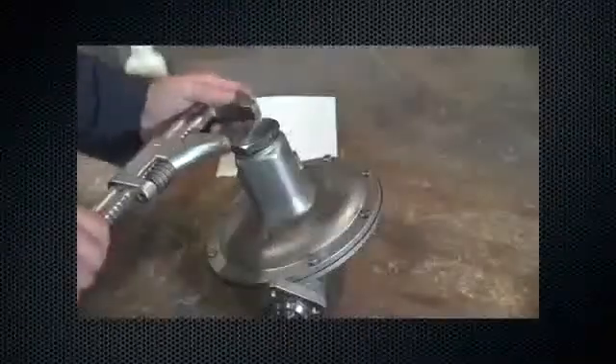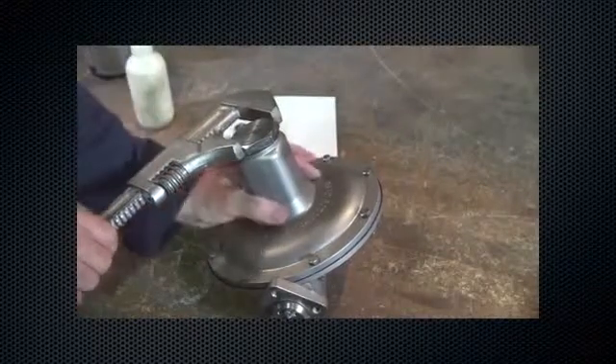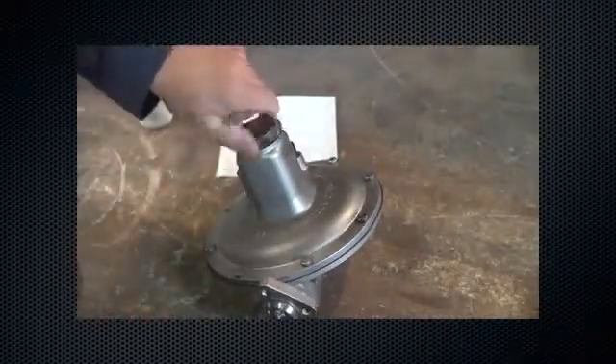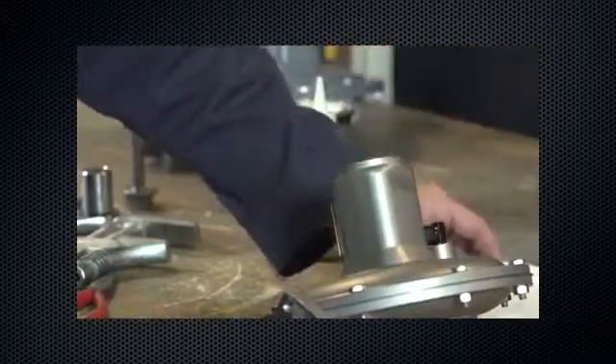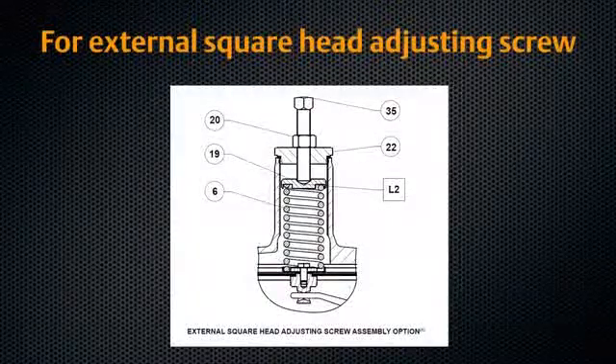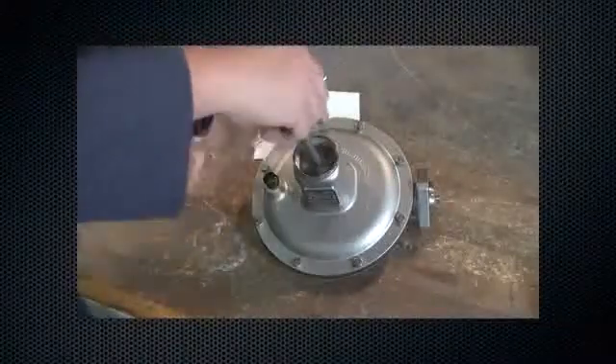For the internal flat circular adjusting screw, using the 1-3/4-inch combination wrench, remove the closing cap and closing cap gasket. For the external square head adjusting screw, loosen the lock nut, then turn the adjusting screw counterclockwise and remove.